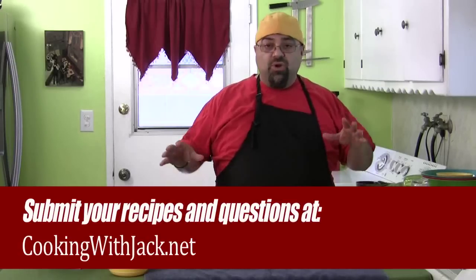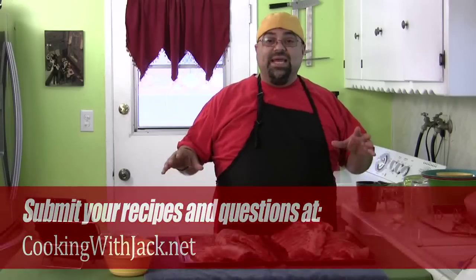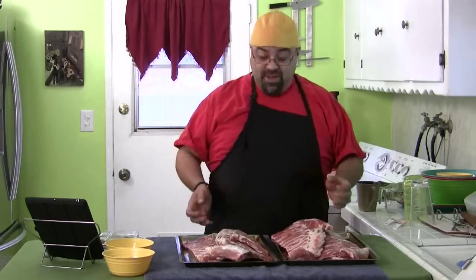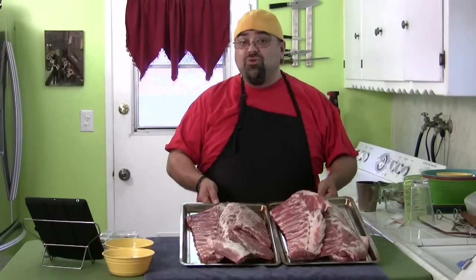Just want to let you know that this episode, even though I've done rib episodes, this one is going to be the best rib episode ever. We're doing a rub onto the ribs, wrapping them, letting them set overnight, and then we're going to make a hot pineapple barbecue sauce to smother these bad boys in. Six beautiful racks of ribs. We're going to do it right now.